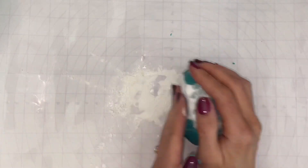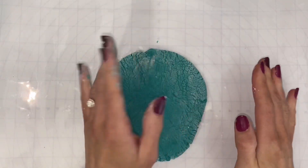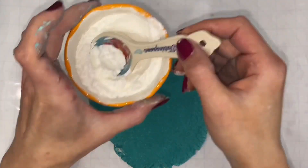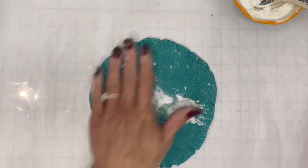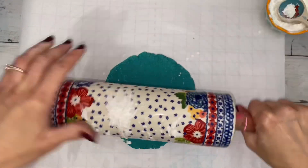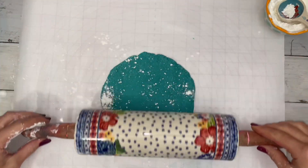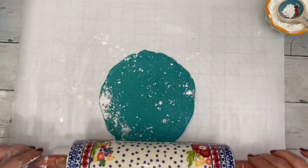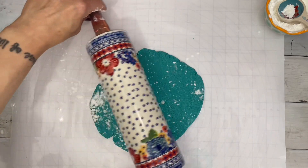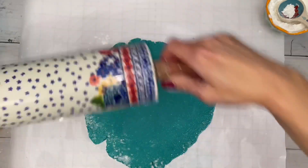Coat the paper and dough with cornstarch, then flatten the dough out with your hands. Clean your rolling pin and then dust it with cornstarch. Roll the dough out gently. Once you have the desired thickness, make sure the dough is completely even and flat.